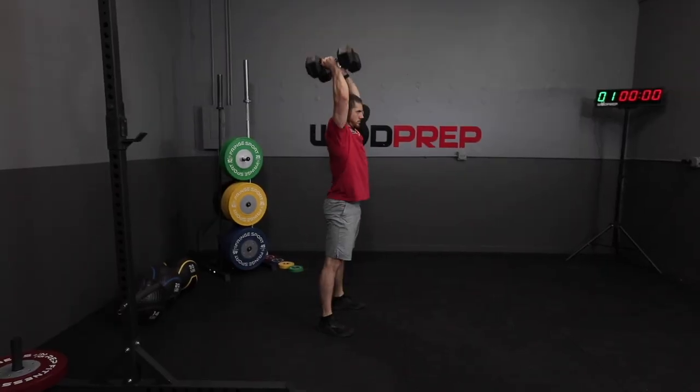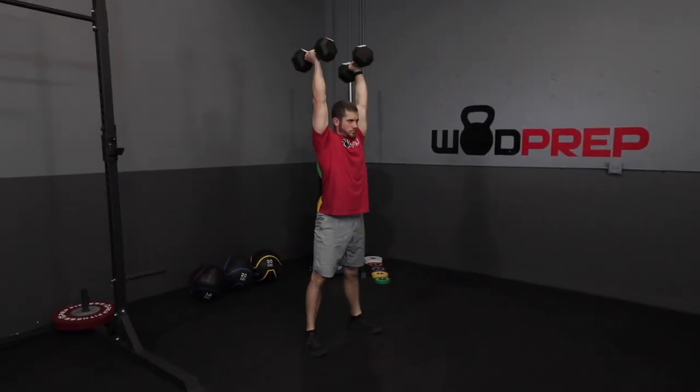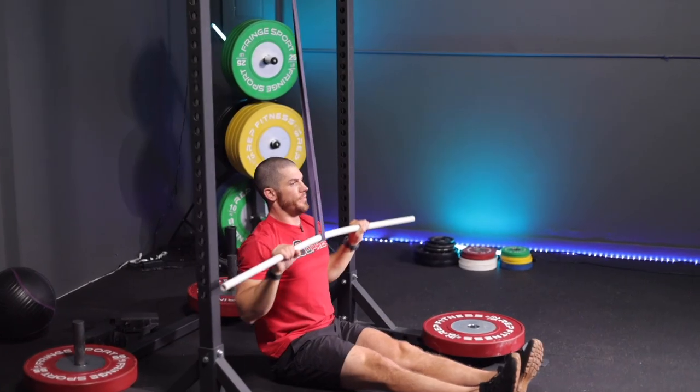You could also go with a lighter thruster — rather than a 45-pound bar, maybe hold a 15-pound dumbbell in each hand, scale to a trainer bar at 15 pounds, or do air thrusters by squatting all the way down with your hands up in the air. For a very scaled approach, we'd reduce the rowing distance, do maybe 30 squats with hands overhead, use a broomstick, and do a PVC pull-down with a band for the pull-ups.